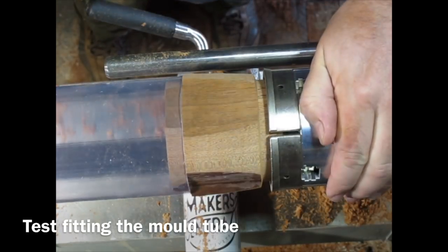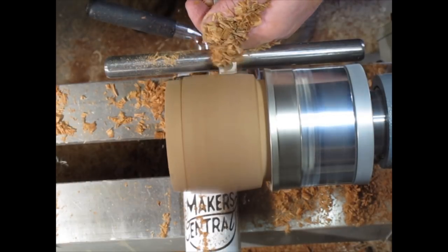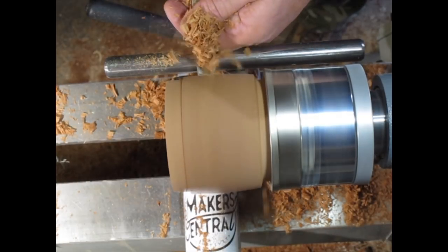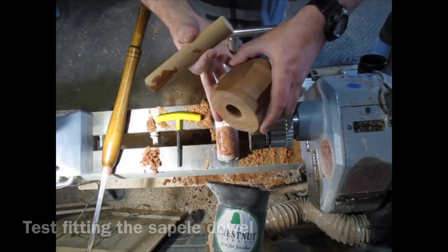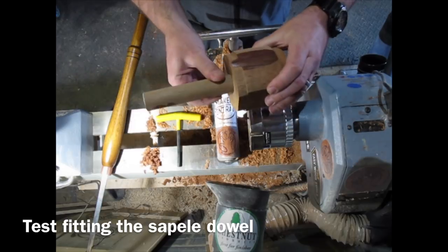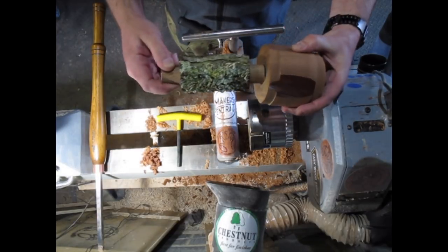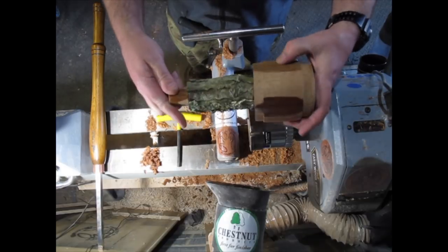Just using a 30mm forstner bit to create a mortise for the dowel to go into. Test fitting the tube that I'm using as my mould. Just removing a bit more waste wood. Test fitting the 30mm sapele dowel through the now dry piece of dead wood.